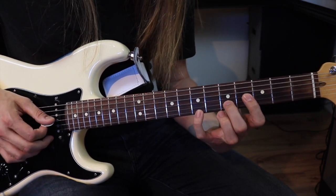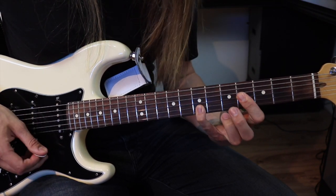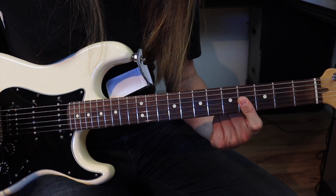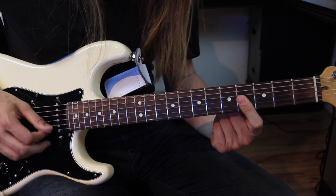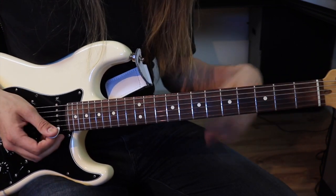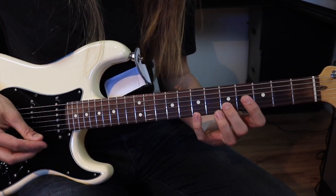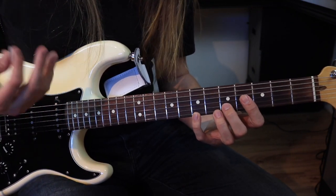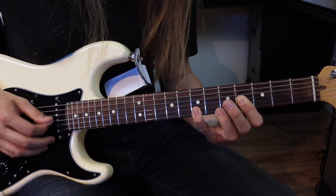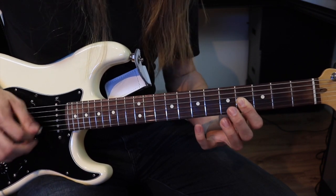Pour le premier, le Mi, c'est pareil. Le Si est pareil. Et pour le Sol dièse mineur, je fais simplement barrer 4, 4, 4 avec mon index. Donc on fait ça, je crois que c'est huit fois dans l'introduction. Et le dernier coup, je fais comme une petite montée avant de passer au prochain riff. Et c'est ça, le dièse mineur.